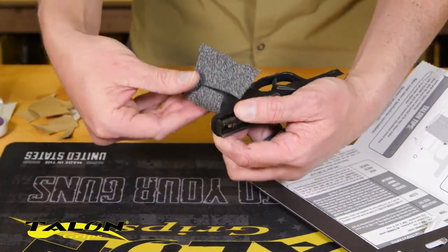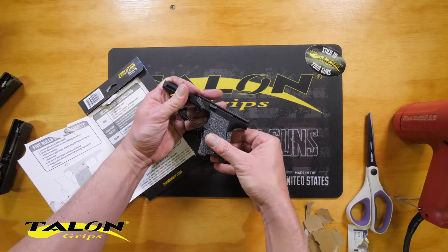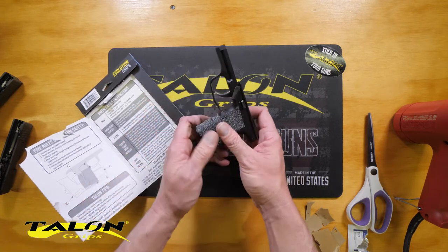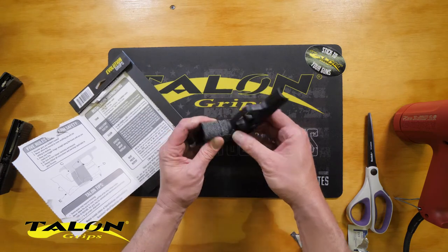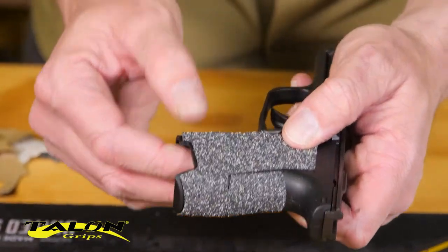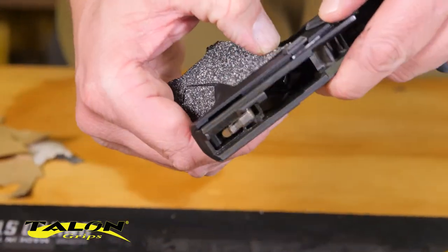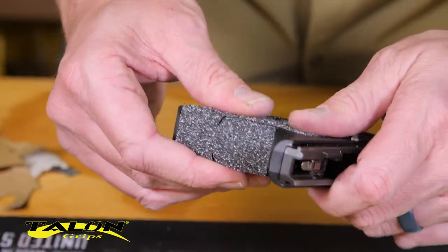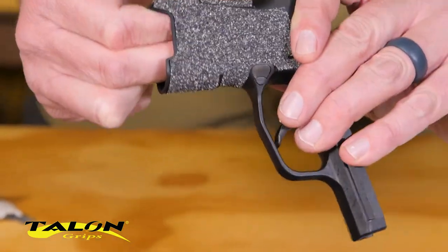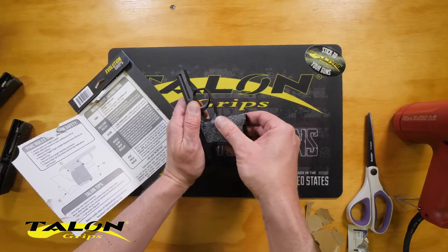Moving to the other side and doing the same thing — looking from the back strap, coming across, working my way up. It's going to overlap over the top of those fingers that we pressed down. The mag release button has no interference; it's nice and tight but not interfering at all. So I'm just going to keep tacking this down and pressing it down a little more firmly as I work around one more time, making sure I like where the grip is positioned.